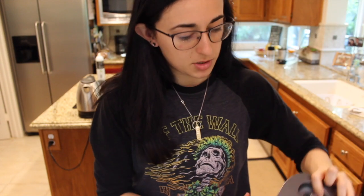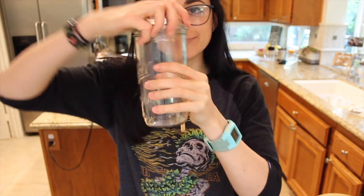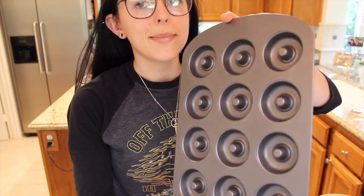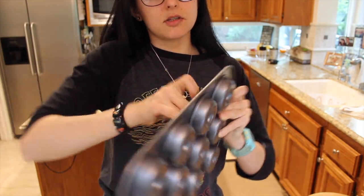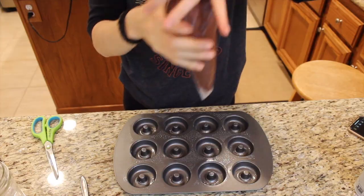To make sure we distribute all of the batter evenly into the doughnut tray, I'm going to be piping it in using one of these reusable bags — you can always use a zip-lock bag and cut off the tip. Pro tip: if you don't have a second set of hands to pour it in, get a mason jar and put the bag in there. I've got my tray with non-stick spray, and I just want to make sure they're all evenly coated.